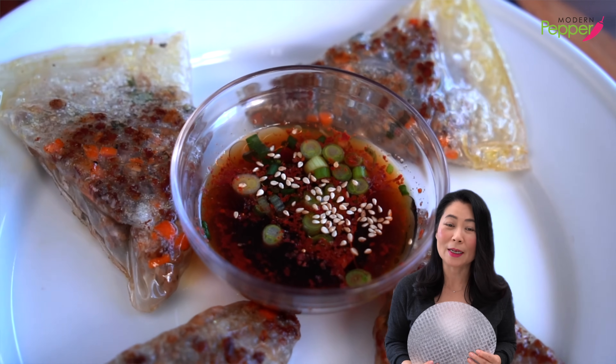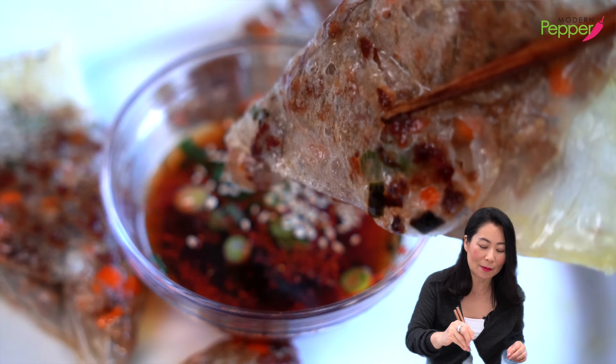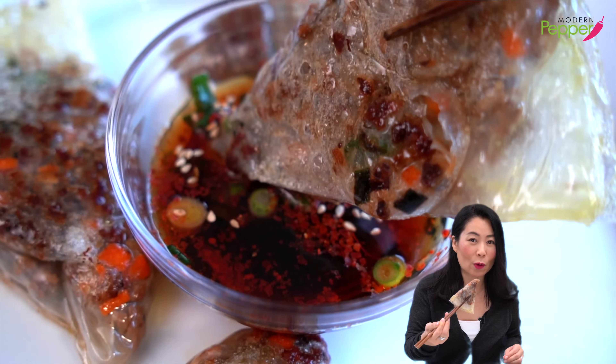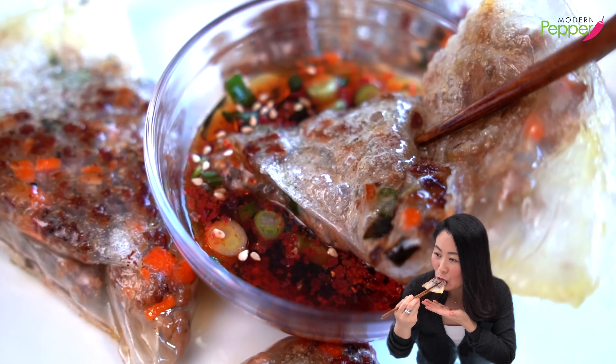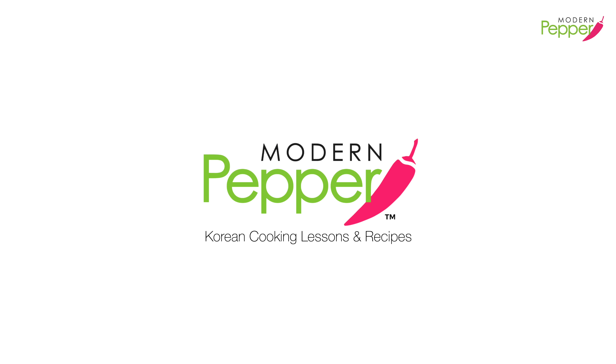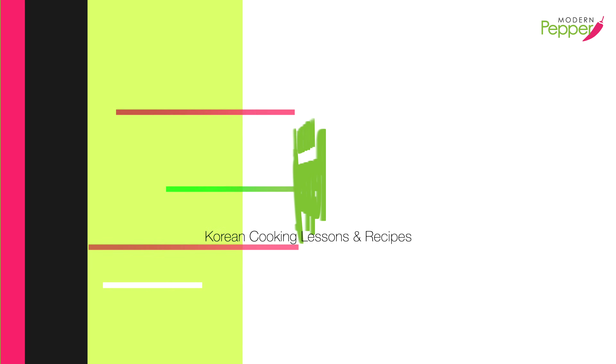오늘의 레시피 아주 간단하고 맛있는 rice paper 만두 만들기 — 오늘도 여러분들과 함께 하겠습니다. I will dip it in this must-have Korean pancake dipping sauce and then you go in for the kill like this. Hi everyone, this is Helen and welcome to Modern Pepper. 안녕하세요, Modern Pepper의 헬렌입니다.